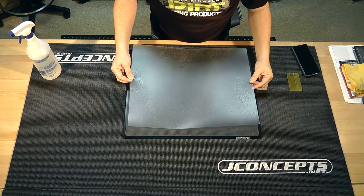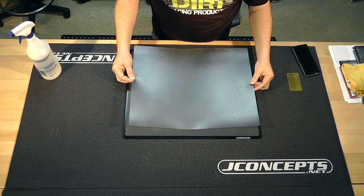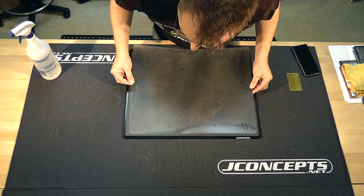It's a little tricky but what we did is we undersized this protection sheet so it sits inside of all the screw locations. So we'll take a look at the location here.